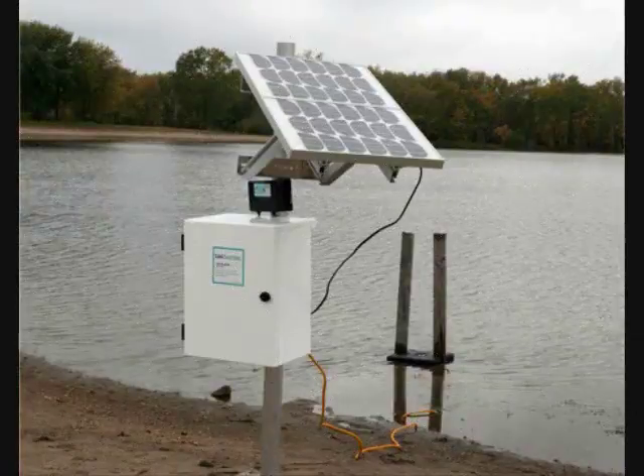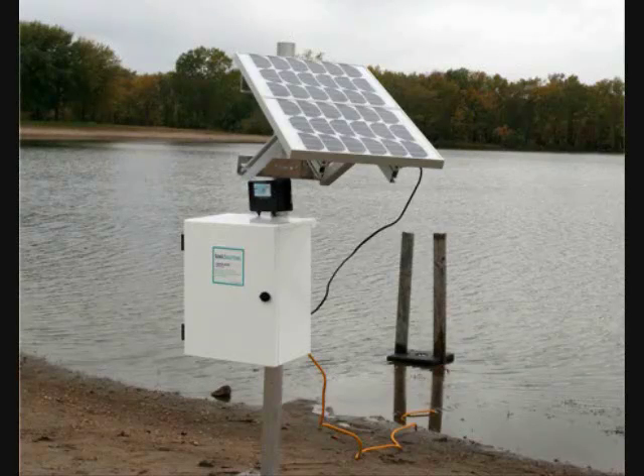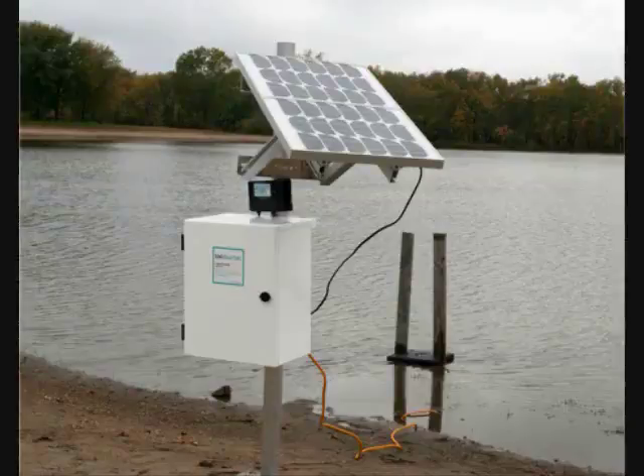Setup and operation is very simple. The transducer is placed in the water at the end of the pond, basin, or lagoon, and pointed at the main area requiring treatment. The transducer can be suspended under a buoy or mounted in a number of ways underwater. The unit is simply plugged in and turned on, and the ultrasound treatment is then operational.